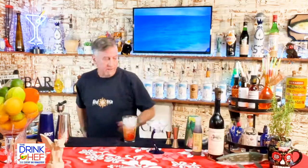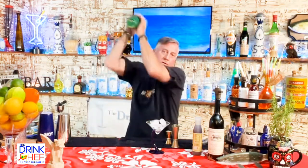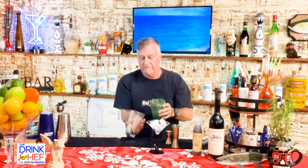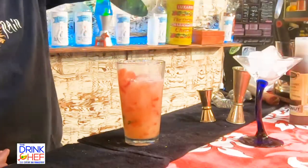We're going to give it a shake — that's beautiful. Now we want to discard the ice and we want to double strain this, because we've got some pulp in this drink and we don't want it in our cocktail.